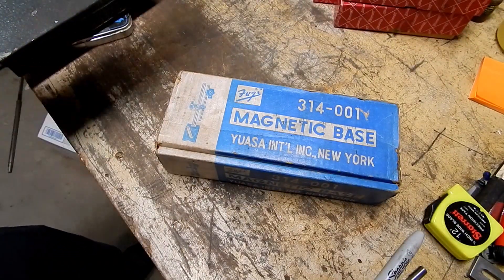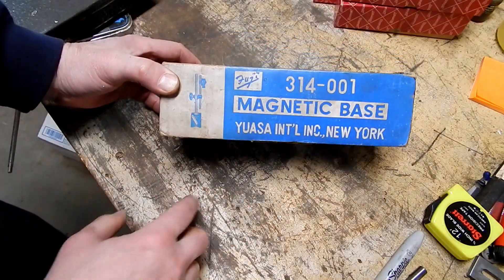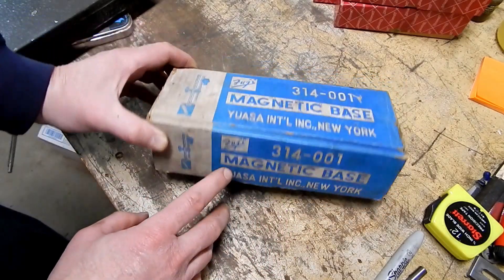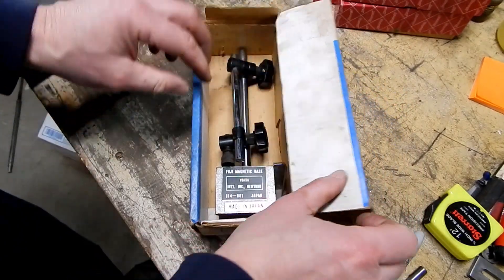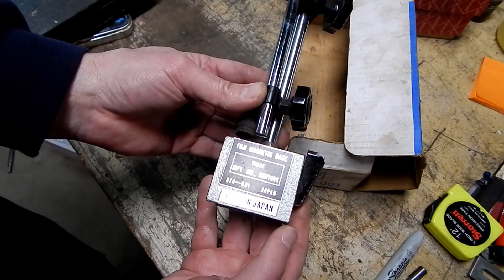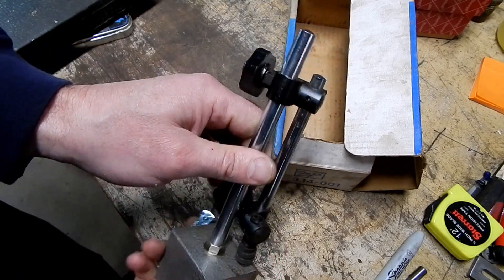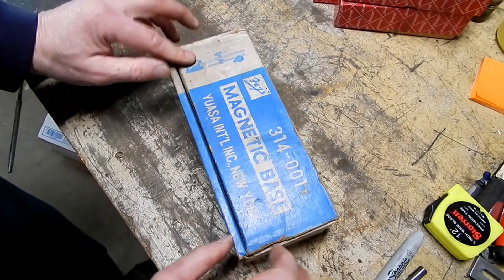Next up, another mag base. I don't need any more mag bases, but this one's in the original box. What I liked about it is that it says Fuzz 314-001 and also UASA International Incorporated, New York. UASA is a Japanese company that makes some pretty nice stuff — a lot of people have had UASA rotary tables, vices, fixtures, and things like that. This one's clearly marked made in Japan: UASA International, Fuji Magnetic Base. It's a pretty good quality mag base and seems to be in perfect working condition. Since it's there with the original box, I was able to snag this for resale.